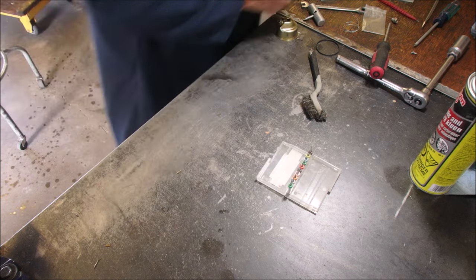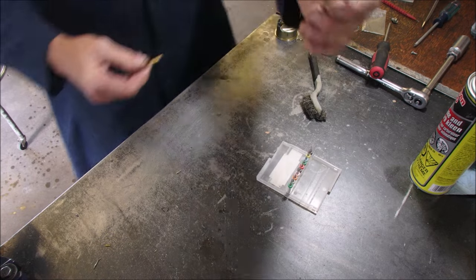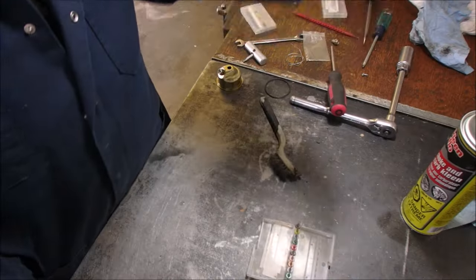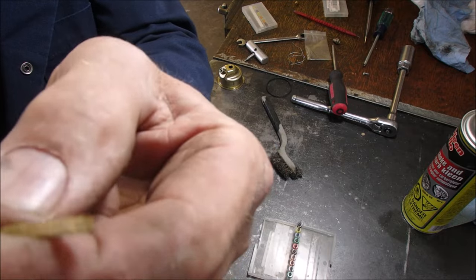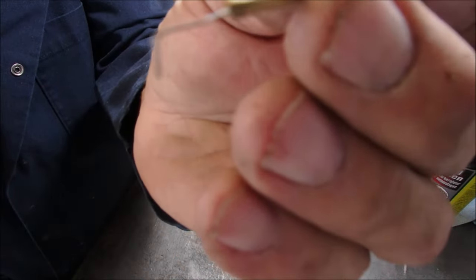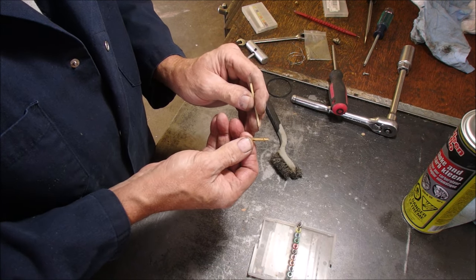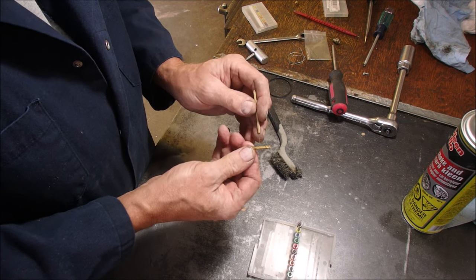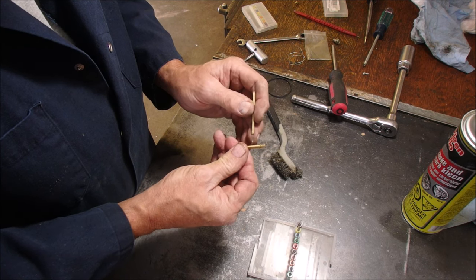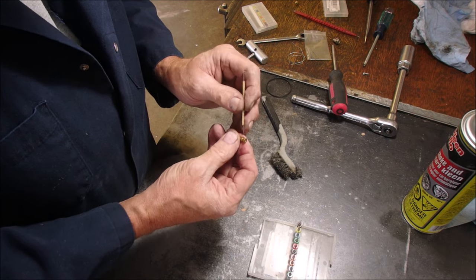Now the emulsion tube. Let's get the emulsion tube cleaner tool. What I've done with them now is I've put one on each end — one on this end, and then the one with a T or an L on it on this end. I'll film this but I might fast forward. There's 1, 2, 3, 4, 5, 6, 7, 8, 9, 10, 11, 12, 13, 14. 14 holes in this thing.